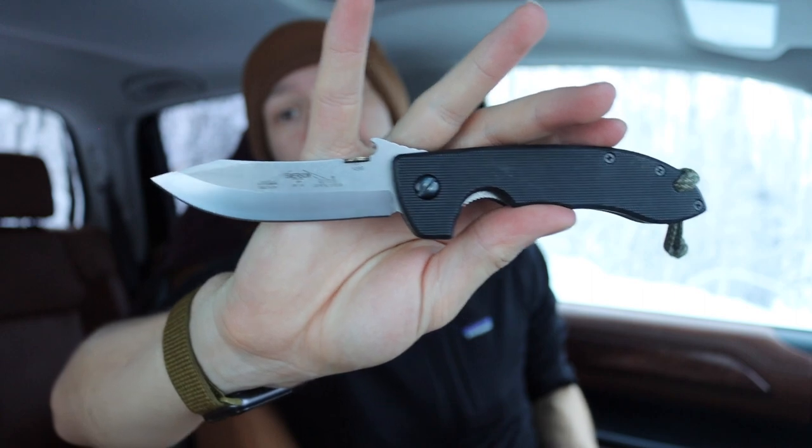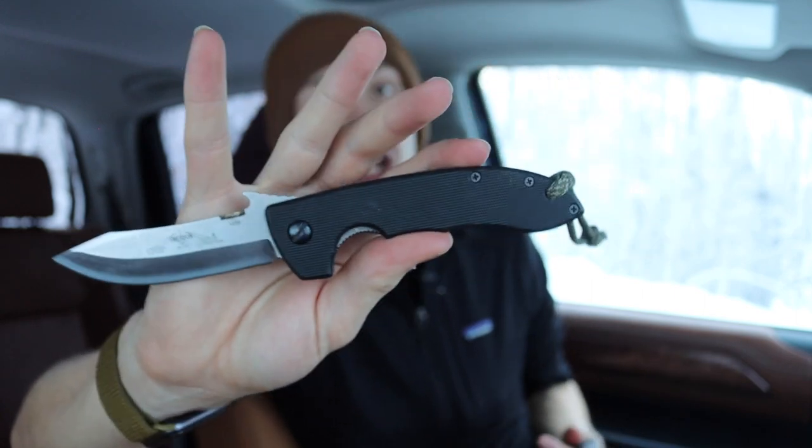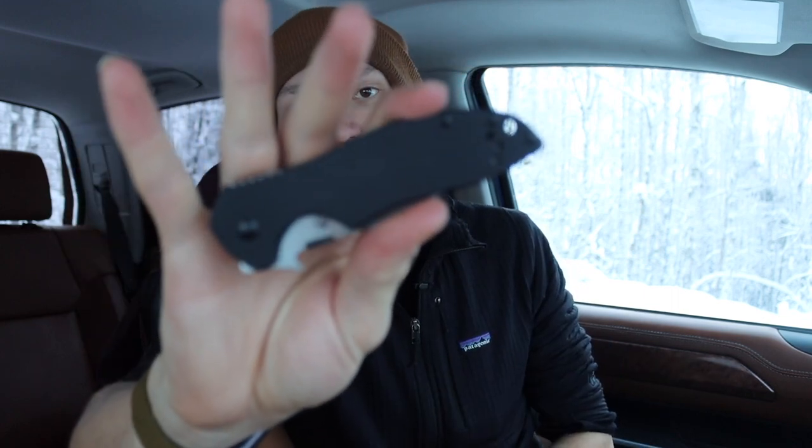I did a video similar to this not too long ago, but I thought I would break it down with this Emerson - or this Kershaw Emerson - and a couple of real Emersons. I might use this Horseman since it's a little closer in size and overall shape to the CQC6 by Kershaw. Let's see if it's really worth the extra money for the Emerson. The Emerson might not be the best example; we'll also talk about the ZT collab versus a real Hinderer. The Emerson itself is a pretty unchanged knife from when it was first designed - still using the same steel. This is a CQC8 mini, or Horseman as they're called for the real Emerson. I also have a mini commander, and the Kershaw Emerson here is a CQC6.